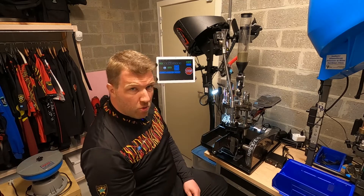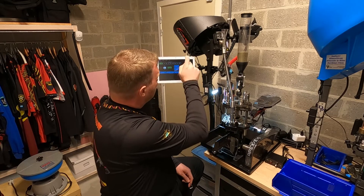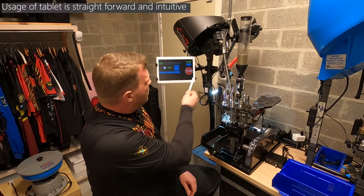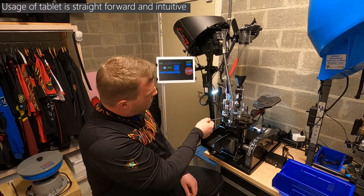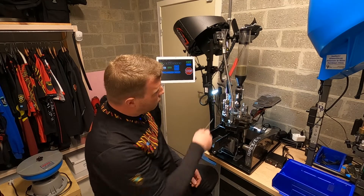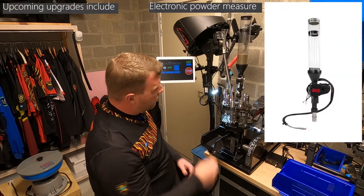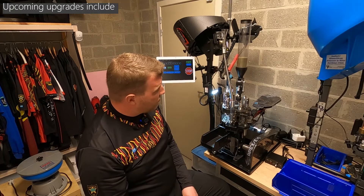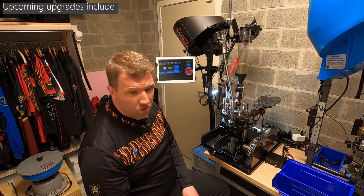I'll quickly show you how the press works. You can adjust everything with the control panel. I adjusted the time that the tool head stays down and up, just to make sure that the press has enough time to set everything and that everything is consistent.